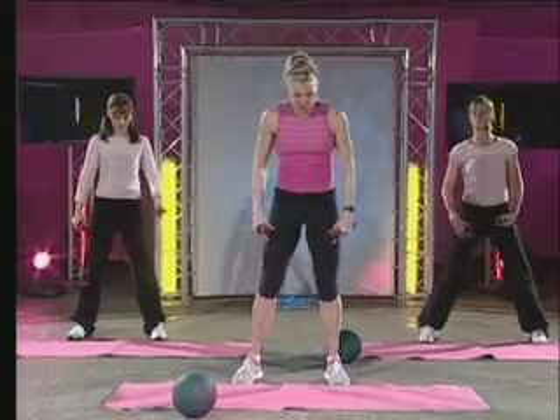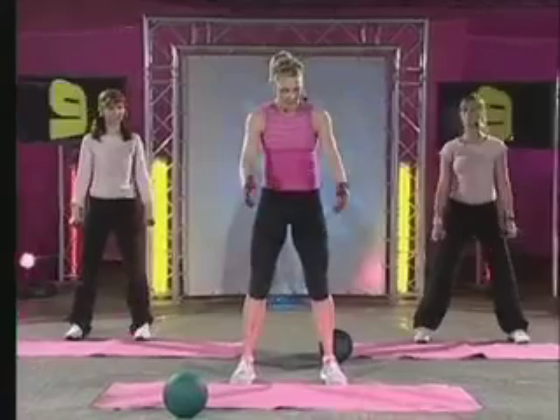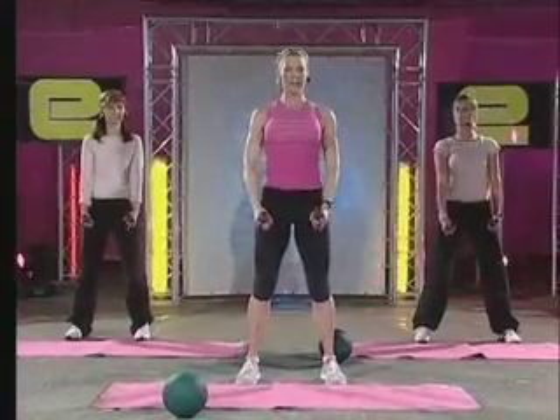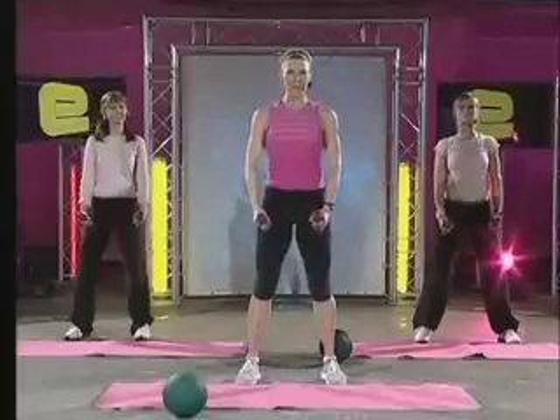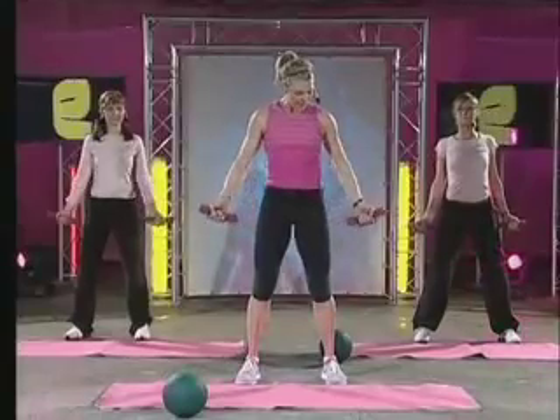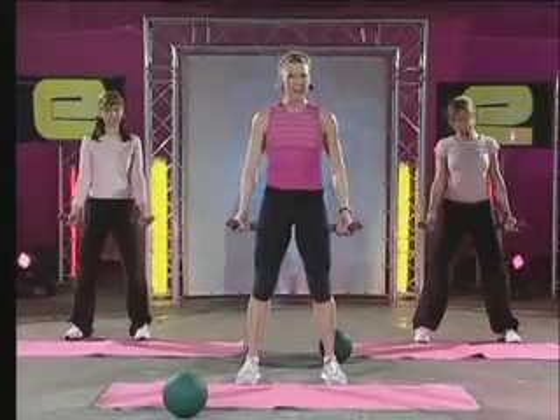And the shoulders now. First thing I'm going to ask you to do is bring the dumbbells right to the middle front of your thigh. Now lift your chest and pull your shoulders down and back. Now bring them to the side. Now bring them halfway in between that. You're on a diagonal.